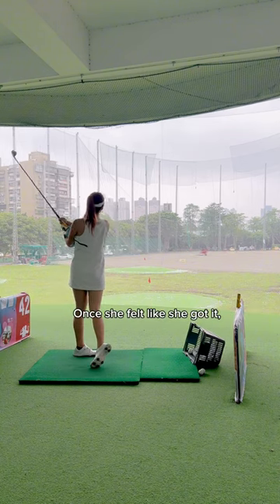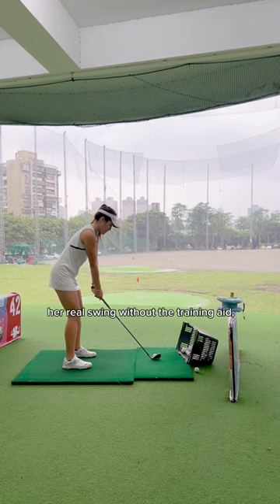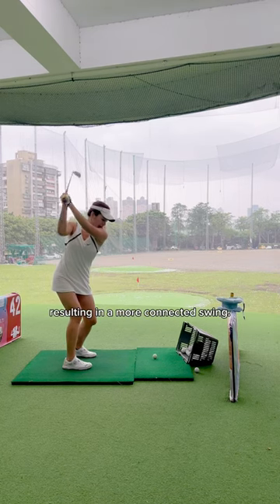Once she felt like she got it, she transferred that same feeling to her real swing without the training aid, resulting in a more connected swing.